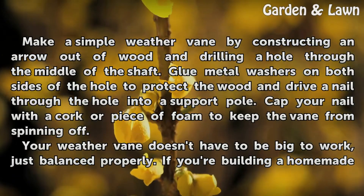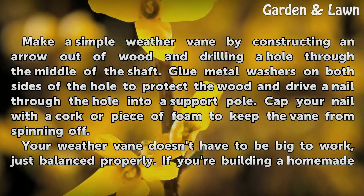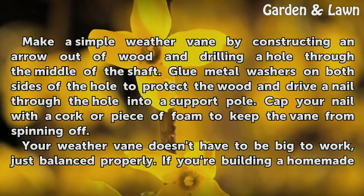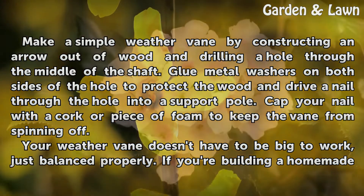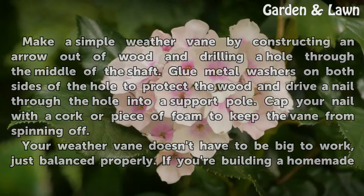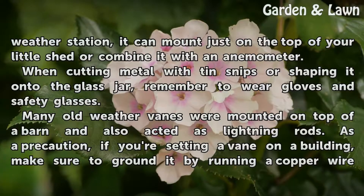Make a simple weathervane by constructing an arrow out of wood and drilling a hole through the middle of the shaft. Glue metal washers on both sides of the hole to protect the wood and drive a nail through the hole into a support pole. Cap your nail with a cork or piece of foam to keep the vane from spinning off. Your weathervane doesn't have to be big to work, just balanced properly. If you're building a homemade weather station, it can mount on the top of a small shed or combine it with an anemometer.